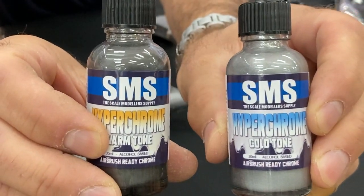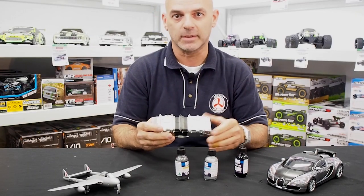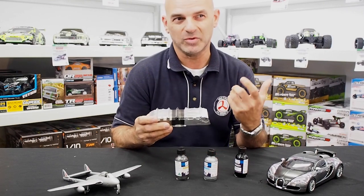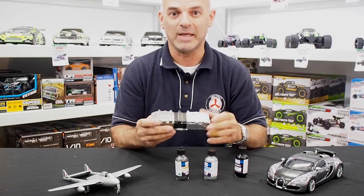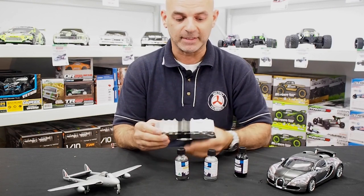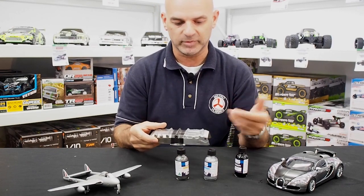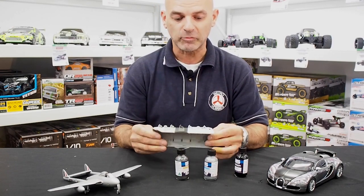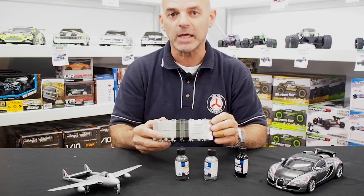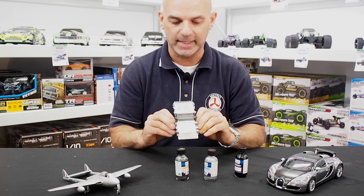You can see these are clearly marked cold and warm. I've tried many different types of metal colors on aircraft and other subjects in the past — I've used AK, I've used Alclad, amongst others — but SMS has done a really good job. It just needs a little bit of polishing to bring out some of the highlights, but it goes on really well. It's up there with Alclad.